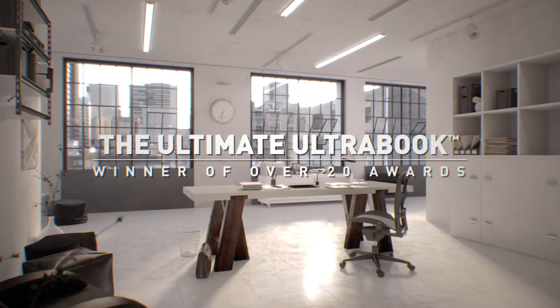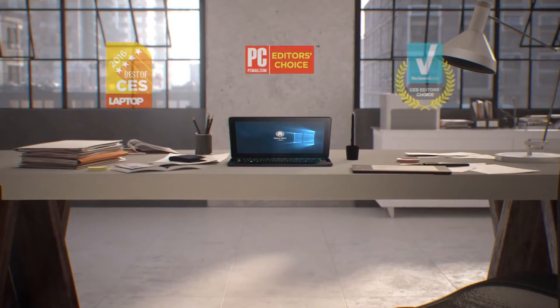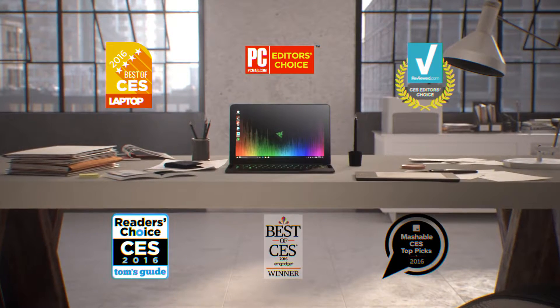Ladies and gentlemen, welcome back to TwizTech. Today we're going to have an in-depth look and a review at the new Razer Blade Stealth, the Ultimate Ultra Book.